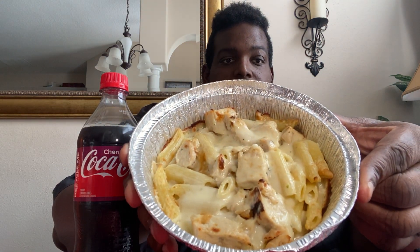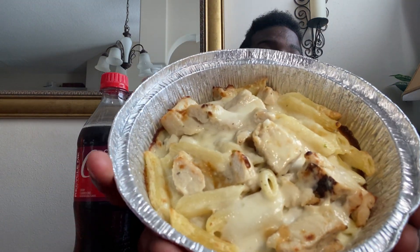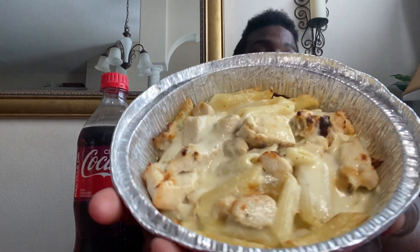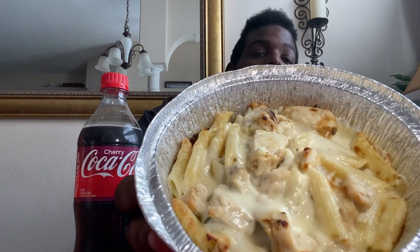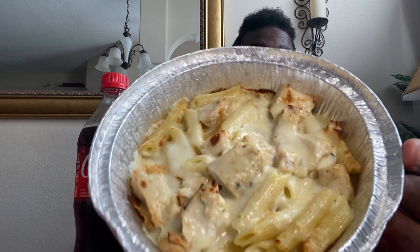You see the steam coming off of it, guys? It is hot to the touch. That is chicken alfredo from Domino's Pizza, guys, and it looks delicious. It looks really, really good.